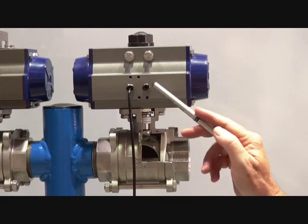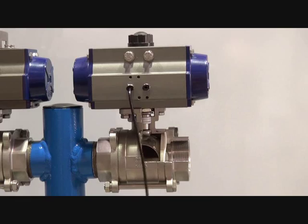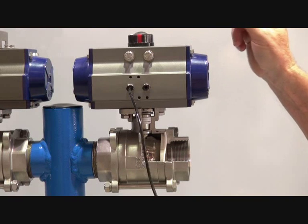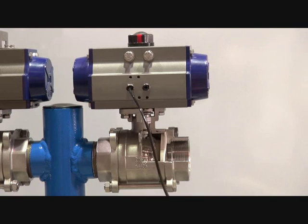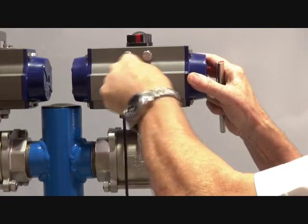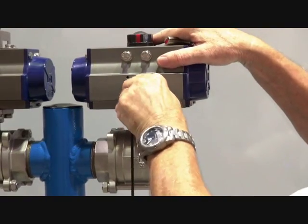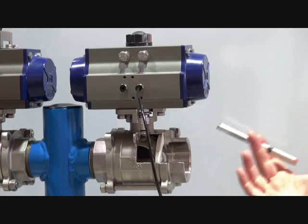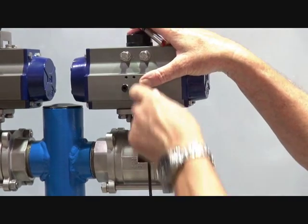I've set this up simply with just a couple of air signals to operate it. Switching the system, putting the air signal on one side — the actuator rotates. We've got an indicator on top to show which way the unit is set up. Rotating back the opposite way, put the signal on the other side. Being double acting means you can put a signal in the opposite direction; take the signal off and the unit stays in position. This is true in both conditions.